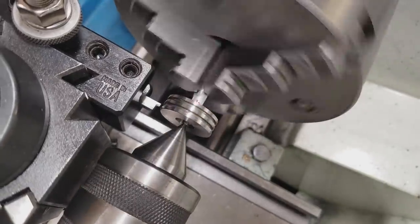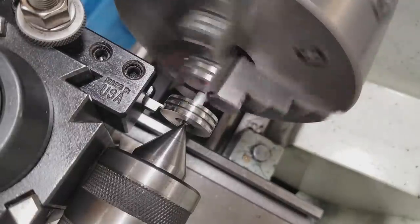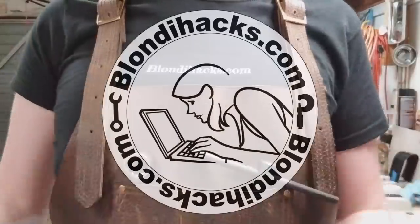This might work. Let's try it and see if it works. I think this is gonna work. Why did I think that was gonna work? Hello internet, my name is Quentin and this is Blondie Hacks.